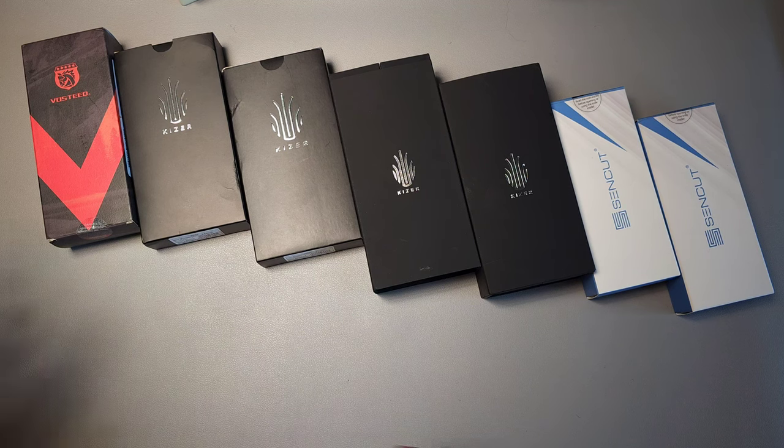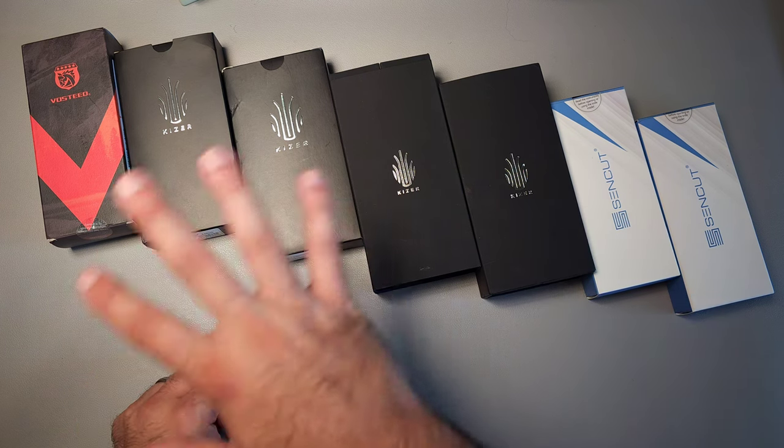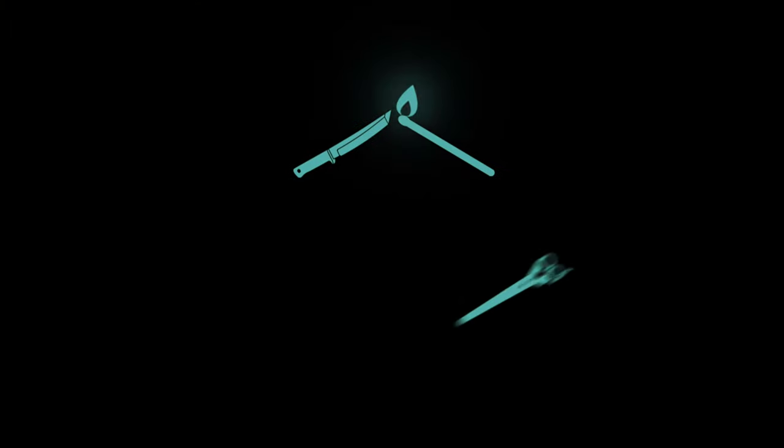Welcome back to Knives of the Week. Today we're going to take a look at seven knives from three companies and do a brief introduction to each. Let's go ahead and get started.